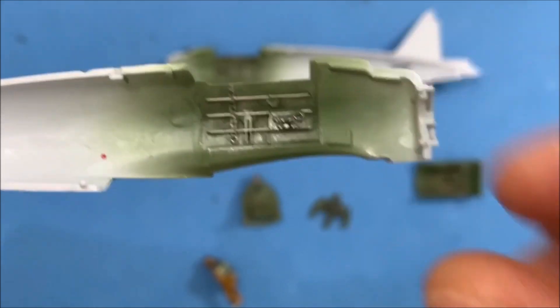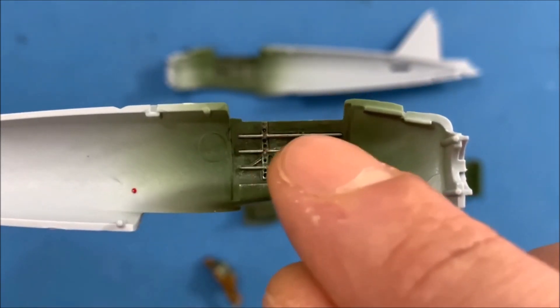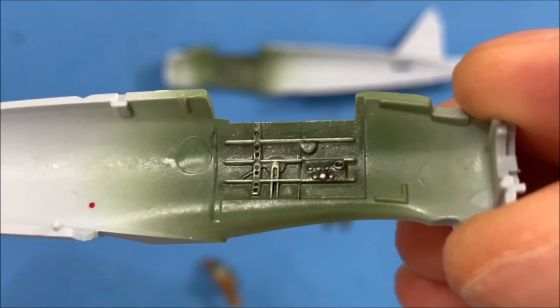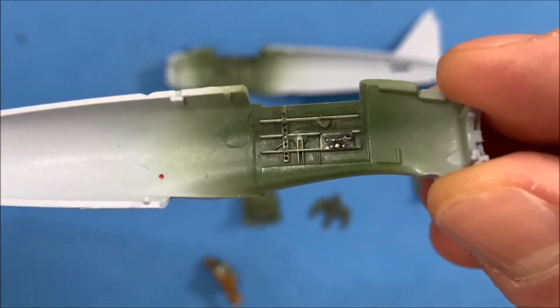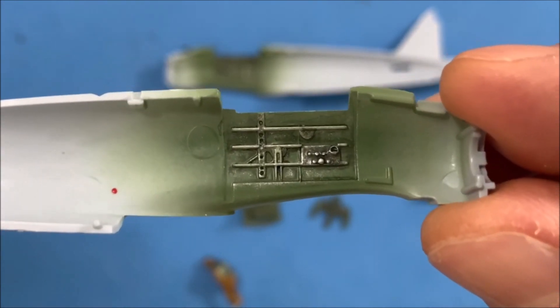And I used Sky on some of these rib details coming out just to give a little bit of a different color — so a lighter type green on here.